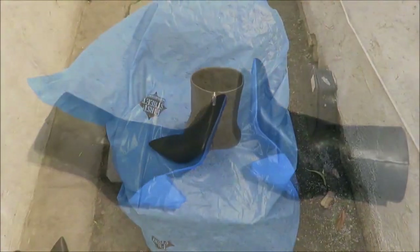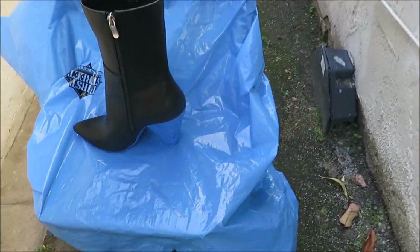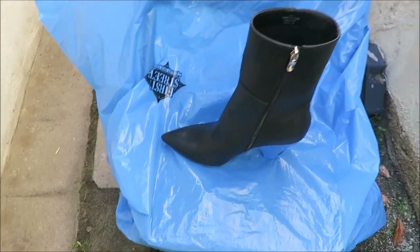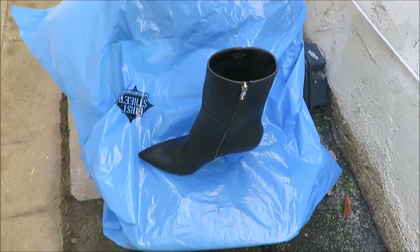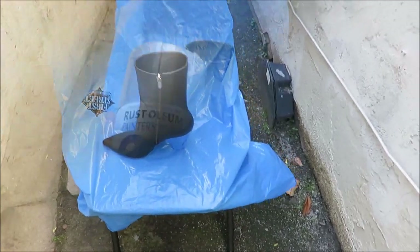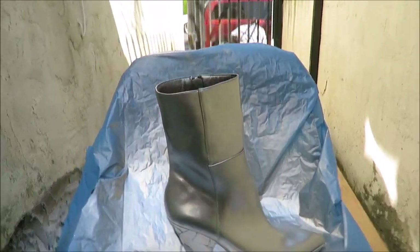The next thing you need to do is go outside — do not do this indoors. I took a folding chair and put a garbage bag over it so the boots are a little more lifted off the ground. That's what I'm going to spray paint my boots on.